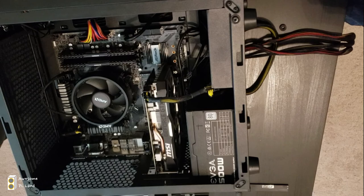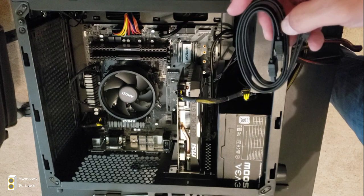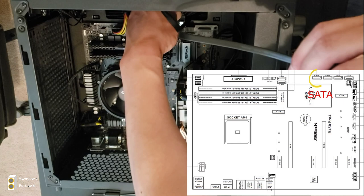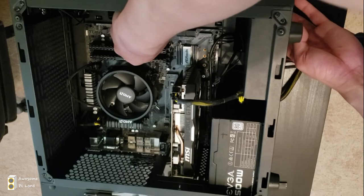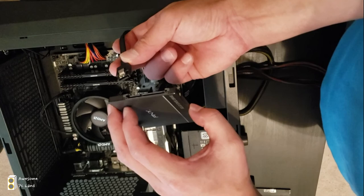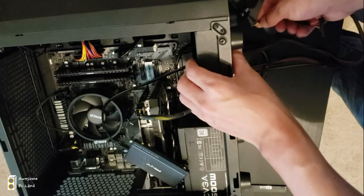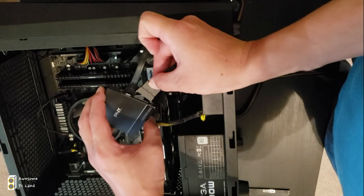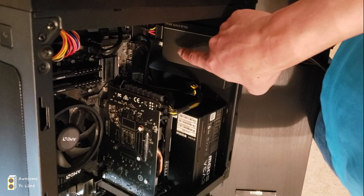Now we're going to install the SSD. Take the SATA cable that came with the motherboard and plug one end into the motherboard. Route the other side out through the back for a clean look in the front. Then plug the other end into your SSD. Do the same for the power cable — plug that into the SSD as well. Pull all the wires to the back, then position your SSD. That's it for SSD installation.